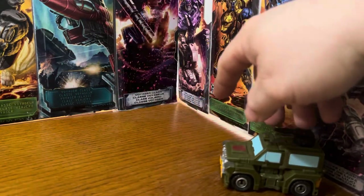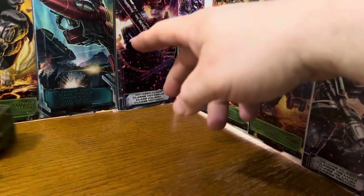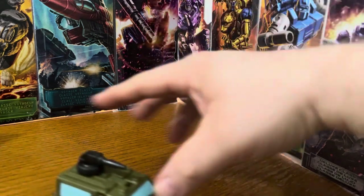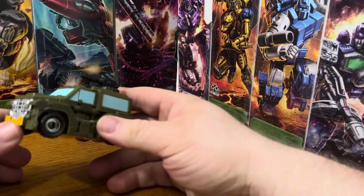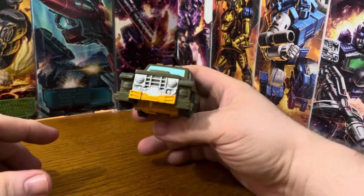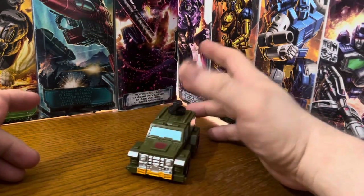It rolls pretty good. Some fellow YouTubers do the rolling sound effect too. Let's see them use some Throttlebots like this, that would be great. There's a grill with the headlights — not bad overall in vehicle mode.